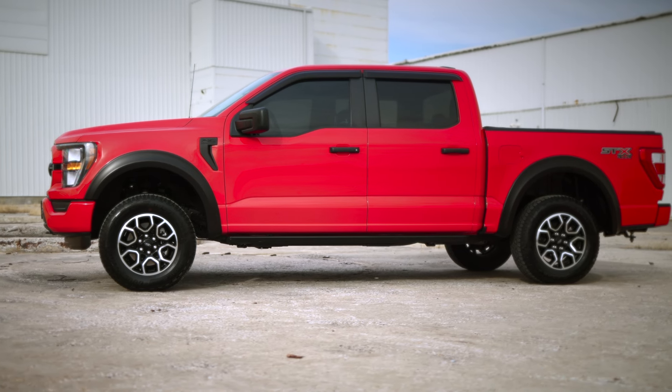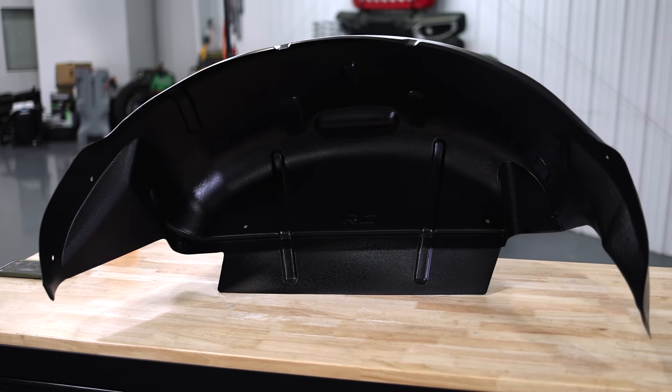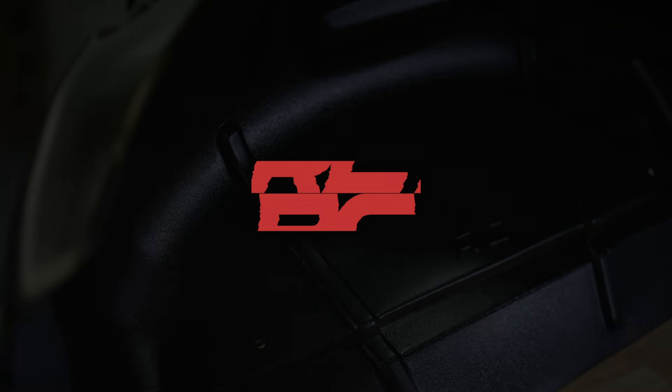So whether they're a finishing touch or a starting point, your build needs this detail. Check out our rear wheel well liners at roughcountry.com.